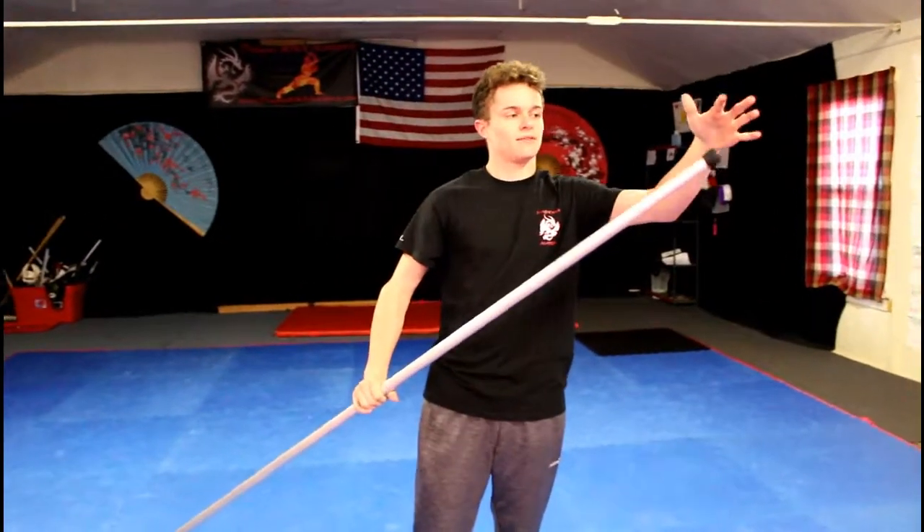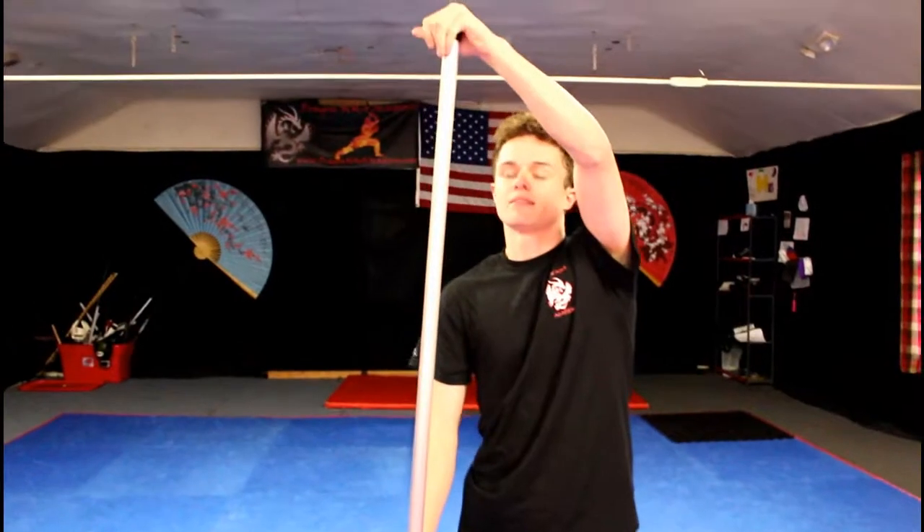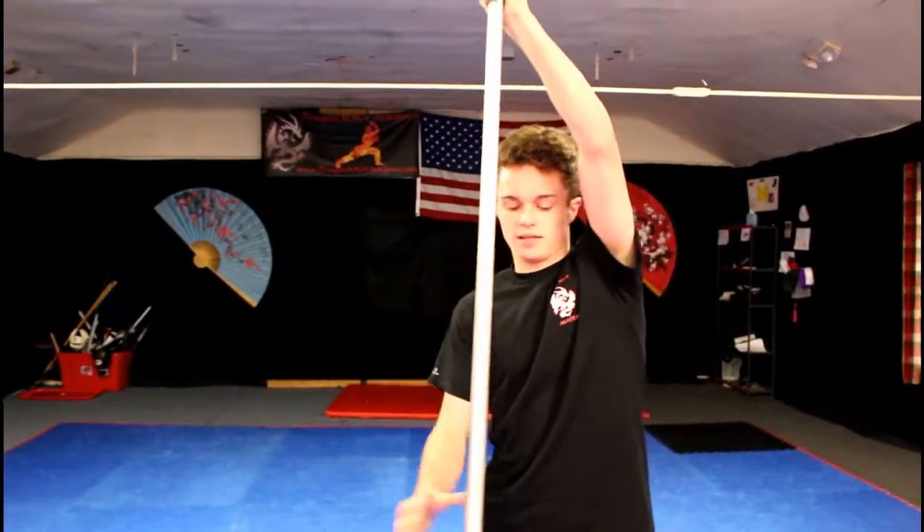Start off, you need to hold the monkey's tail at the top of it like this, and then you need to hold with your other hand in the middle of it.